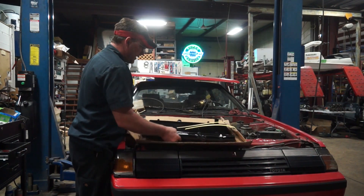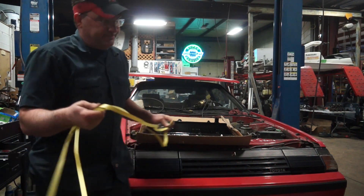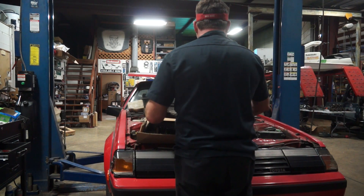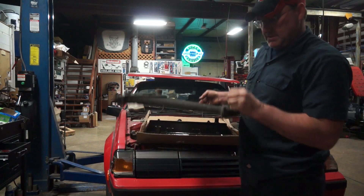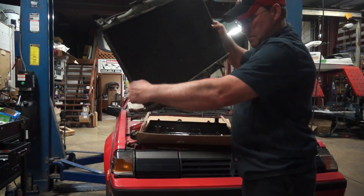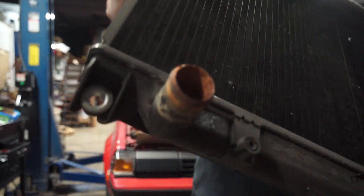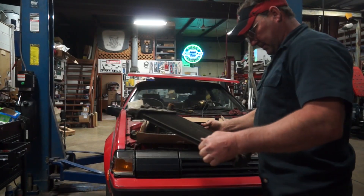A brand new radiator — I'm pretty happy about it. It looks to be correct and it was available, and it looks like everything's right. As you can see, this thing was pretty gross. You can see the sludge that was in the radiator — we don't want that going back in this car.